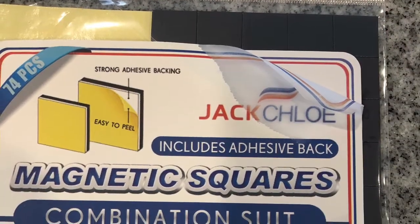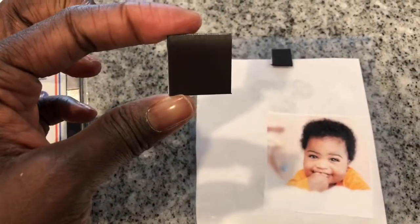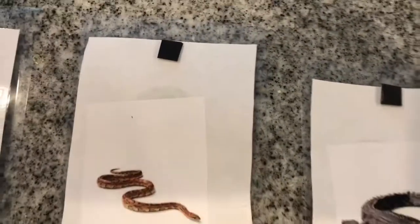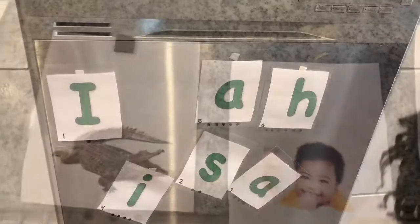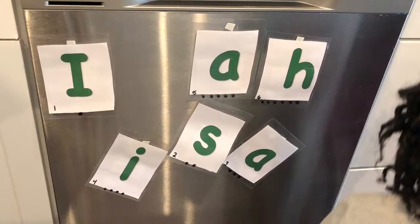And then I have these magnet sticky squares, and I'm just cutting them — because you don't need a whole big square so I can get the most of my money. I'm taking a little tiny square and I'm just putting it on the top of each one. And then I put them on the dishwasher.